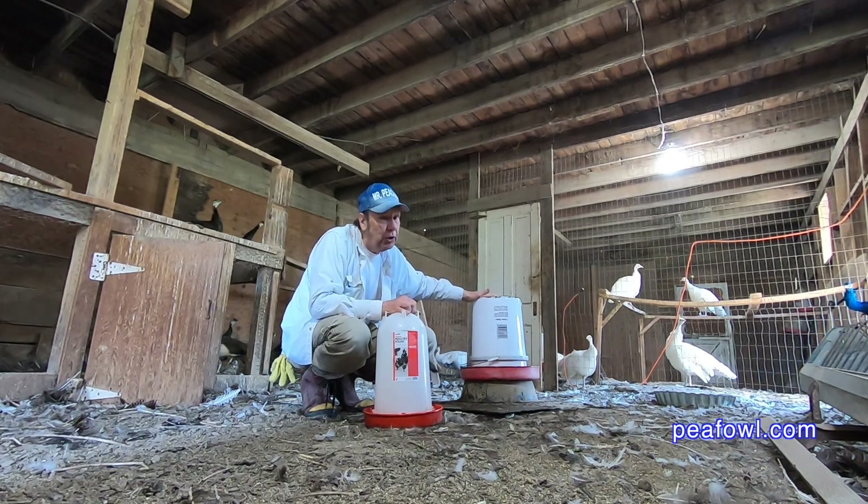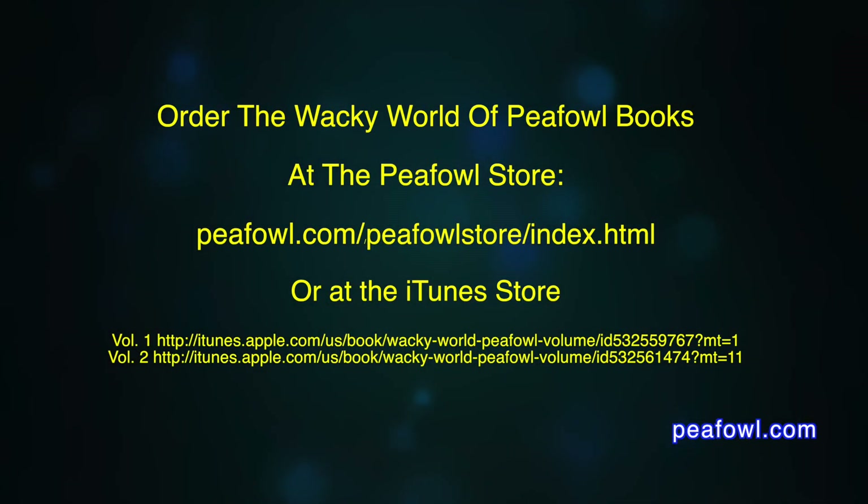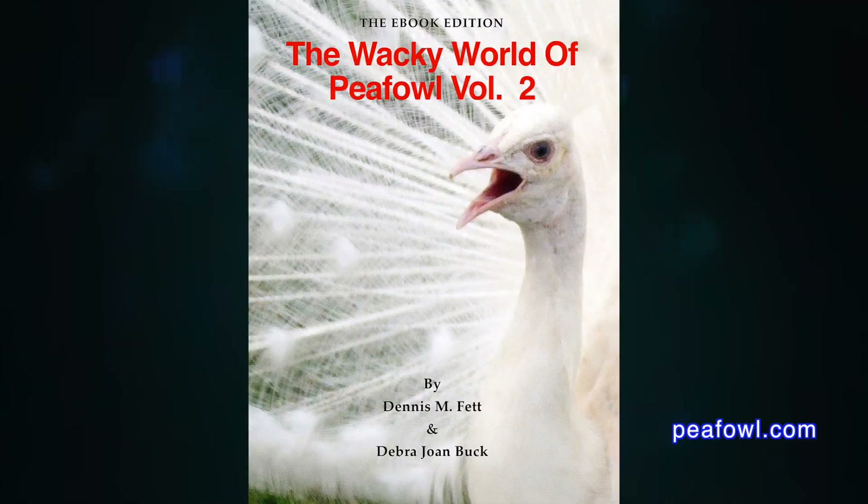Well, I better get back and do the rest of my chores. Order the Wacky World of PFAL books at PFAL.com.